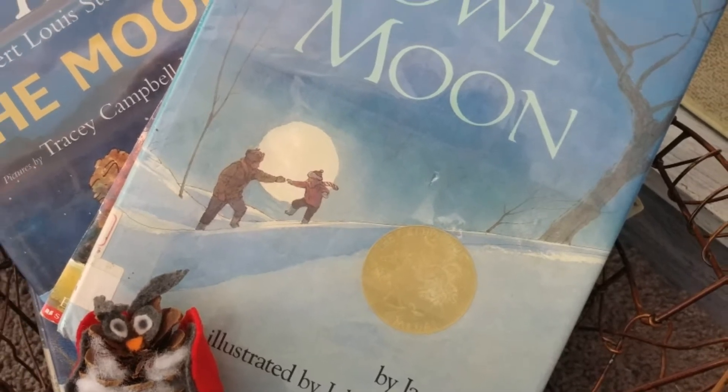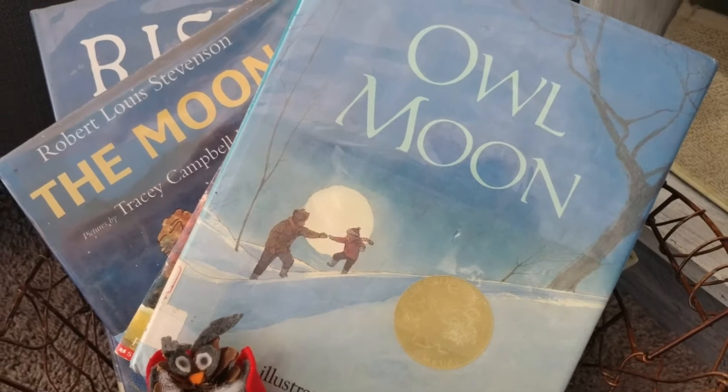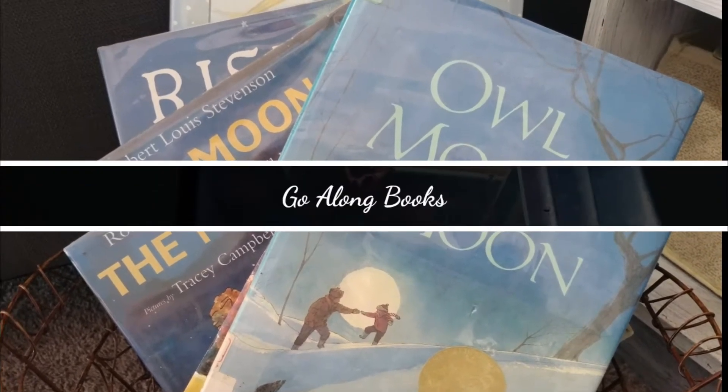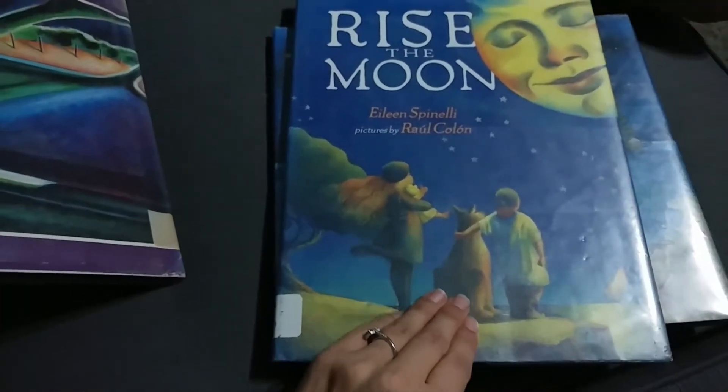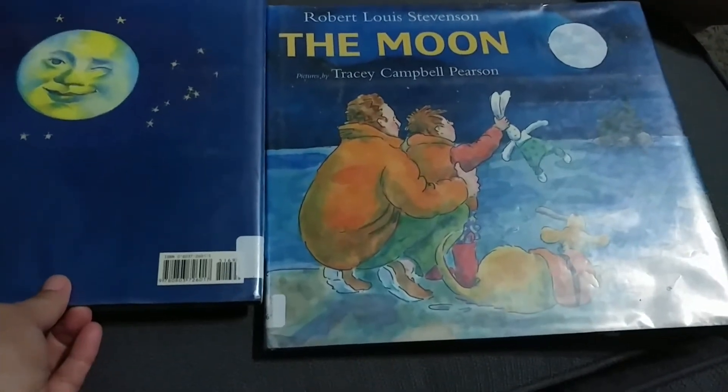This is our book of the week called Owl Moon. It's definitely one of the favorites in our home — if you haven't picked it up, read it. It's a great story especially for winter. Here are our go-along books. I only picked up three, and these ones are just moon-related and not owl-related, because I had a lot of owl crafts coming up and wanted to remind ourselves about the moon.